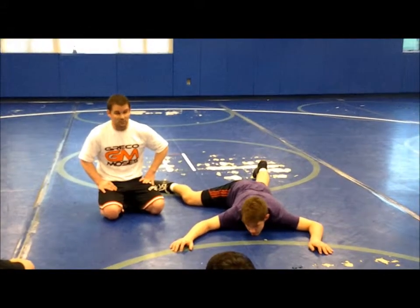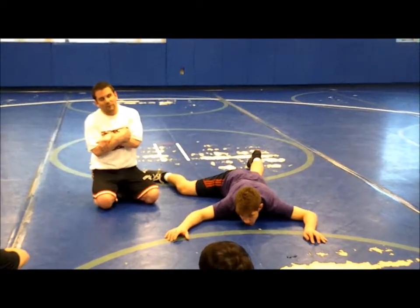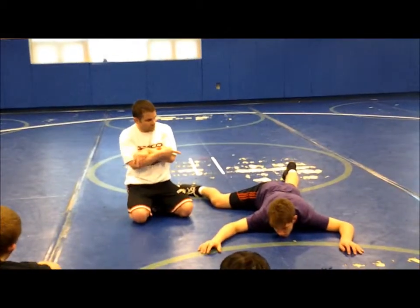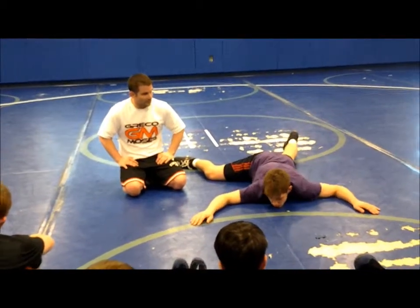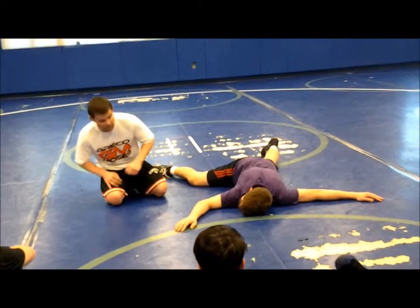I think gut wrenches should be priority number one. If we don't get our lock off of our takedown, if we don't transition right to the gut wrench and he goes flat like this, then we've got to be able to set it up. If we don't have anything, we're wasting time. You can end a match with a gut wrench. Set it up.